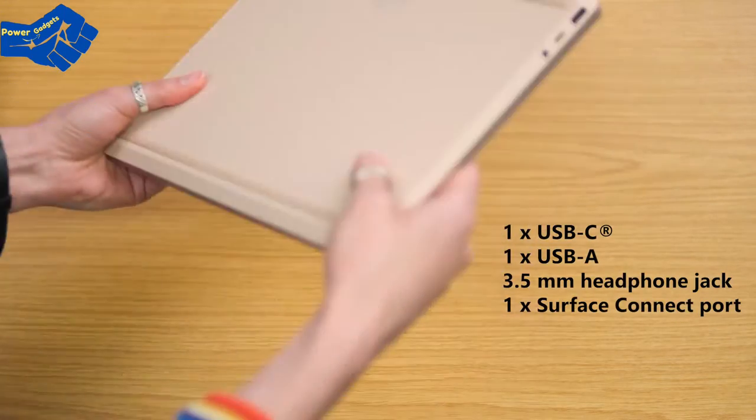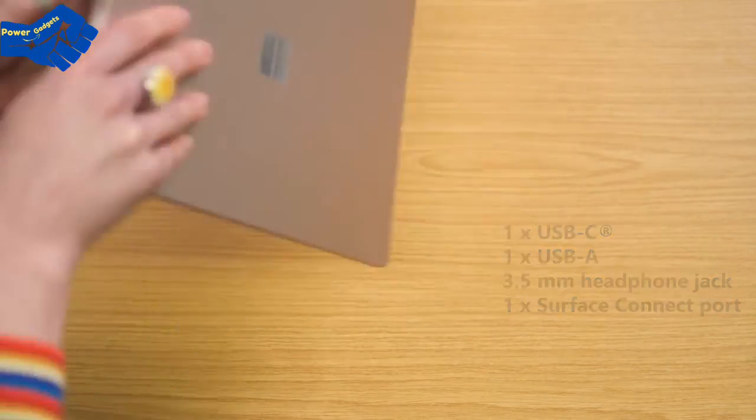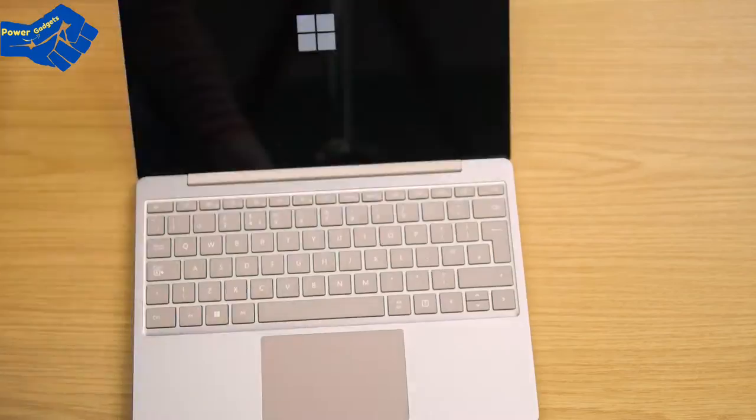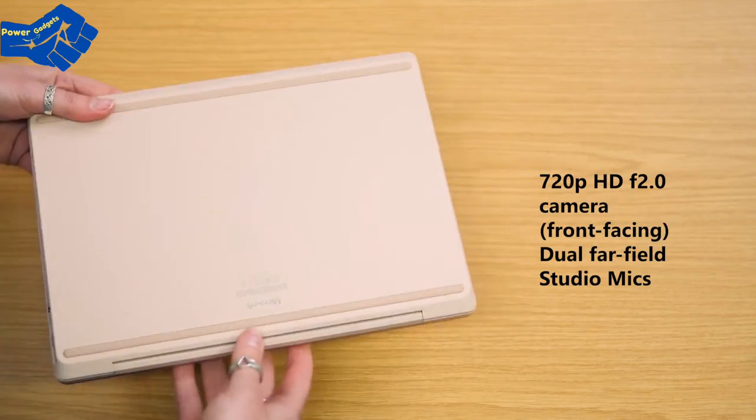On the base we have the Surface Connect port to charge, and we have a USB-A, USB-C, and headphone jack connectivity. We've got a super fun touch screen with sleek rounded edges, and up top the HD camera and dual far-field microphones.